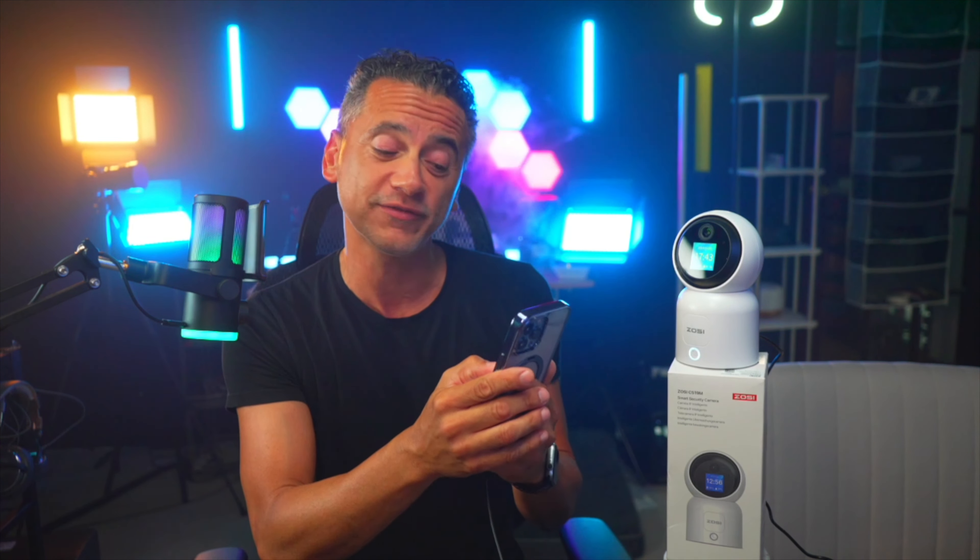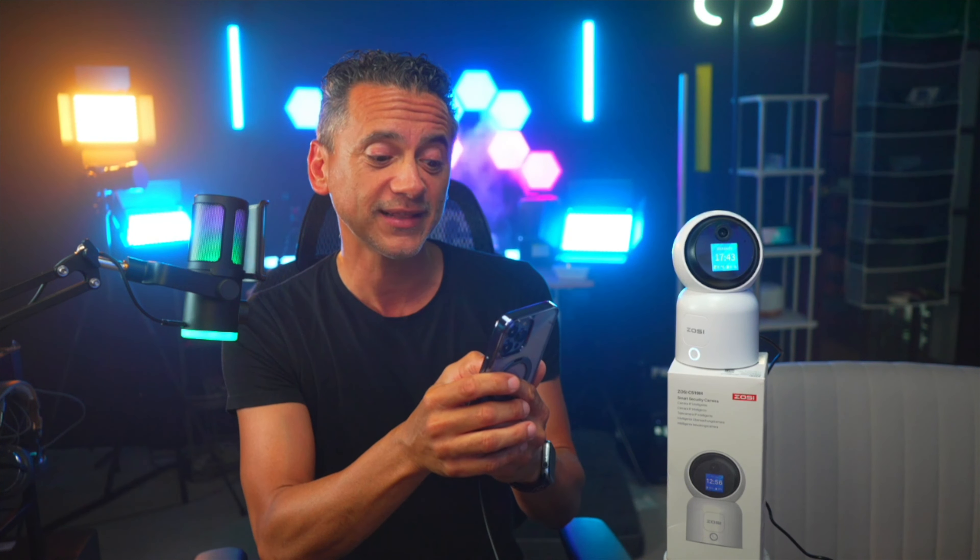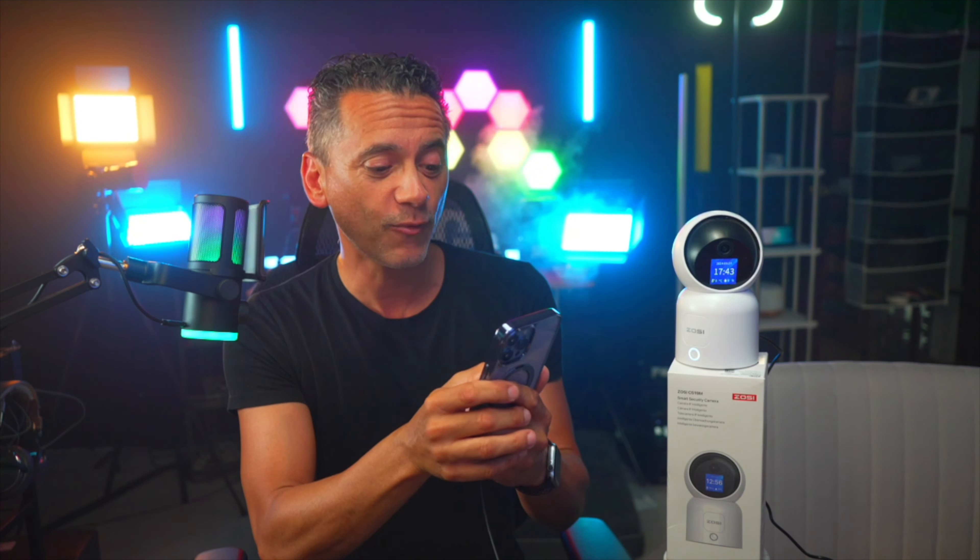The other thing too is that it is a PTZ — pan, tilt, zoom — type of camera, 360. And I can control all of that with my phone, as you can see right now. So it is going from right to left, from up to down if I wanted to.